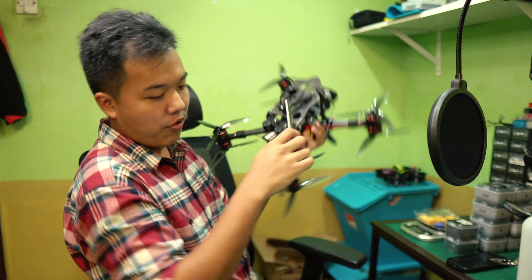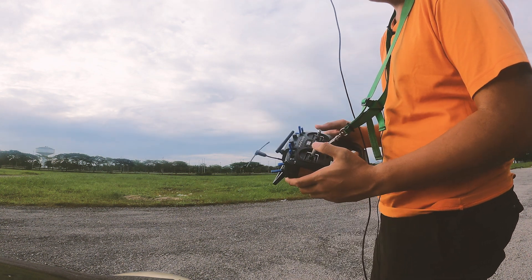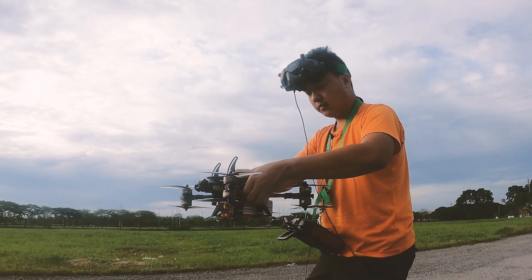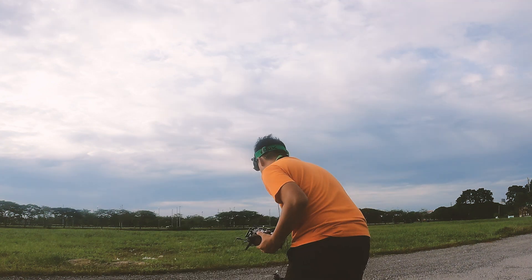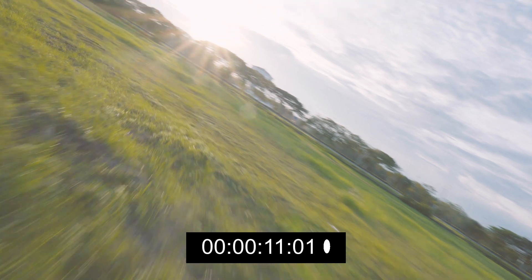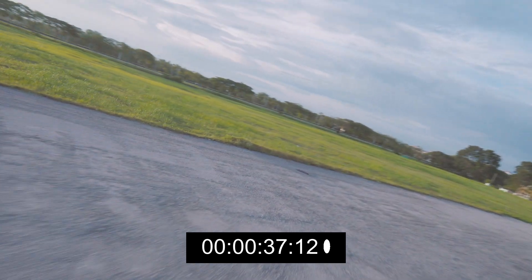With that, do a quick hover test and then it's out for the maiden. The stick command to calibrate your compass is: left stick up and to the right, and the right stick down — which is basically spinning around in circles on a different axis.